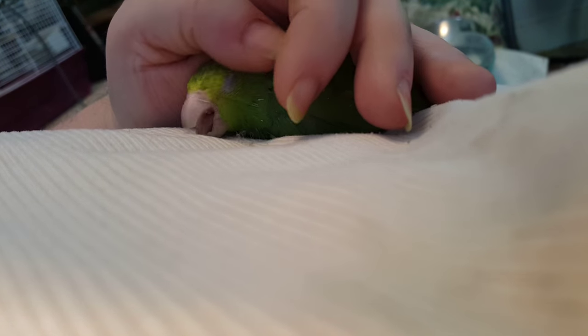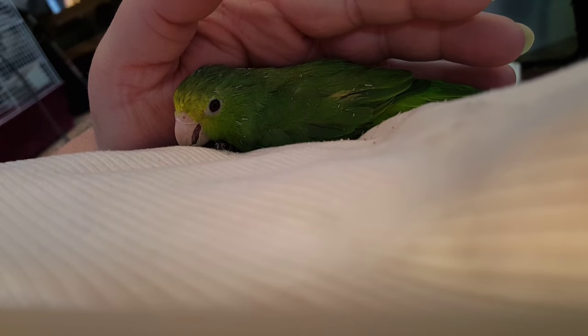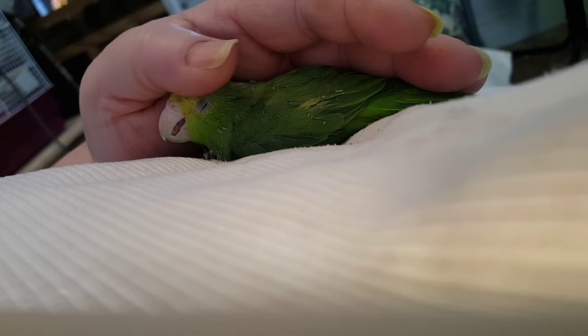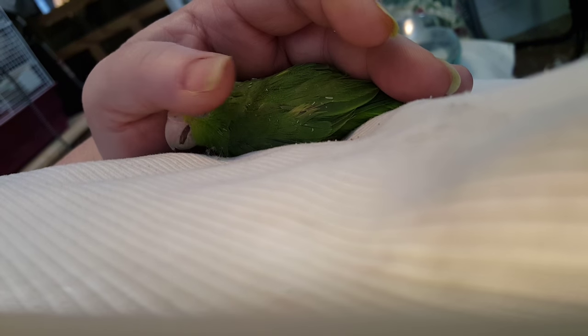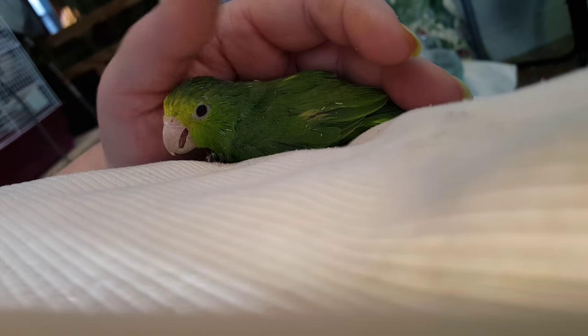Sweet Pea is definitely sweet. Thanks for watching. Sorry the camera was a little weird when I was videotaping, but I was trying to do it by myself. I hope you learned about pin feathers and how to break the sheaths. And always, always, always go with the feather, not against, because going against can actually hurt with pin feathers. And that's it — thanks for watching.